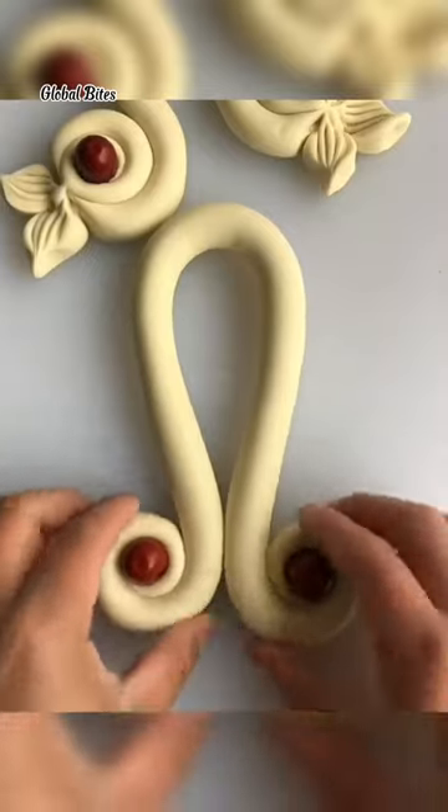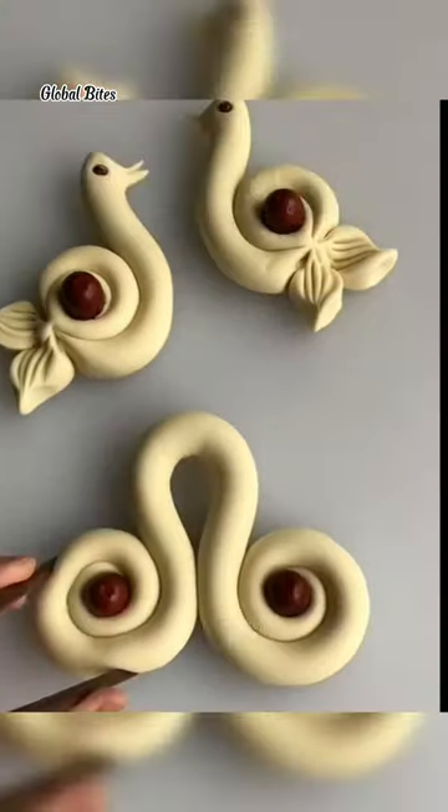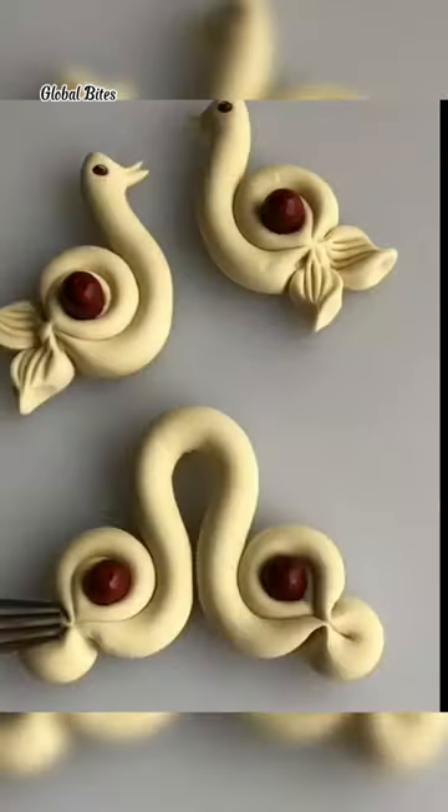Once, in the midst of baking a classic apple pie, I ran into a major problem. I had run out of butter for the crust. It was a crucial ingredient, and I was in no position to run to the store.